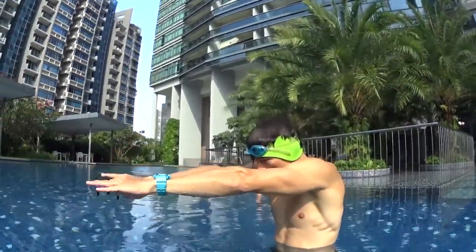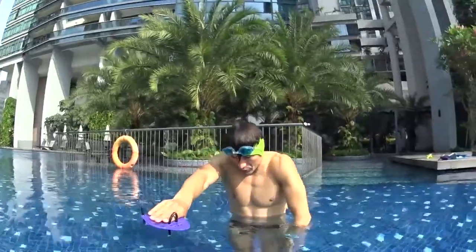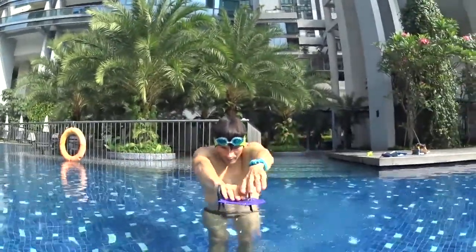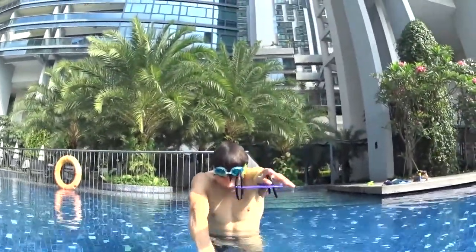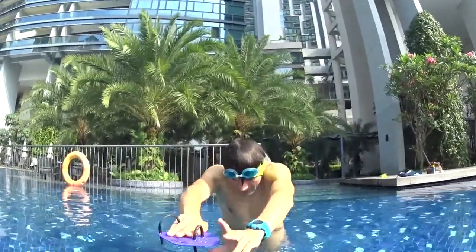Now we're going to learn how to do the arrow position with paddling in the water and a board on the front. One big stroke, go back to the board, keep blowing bubbles. Two big strokes, back to the board, keep blowing bubbles. At the third stroke you will have to take a breath — every third stroke. Why at the third and not the second stroke? Because you're going to learn how to breathe from both sides: left and right.